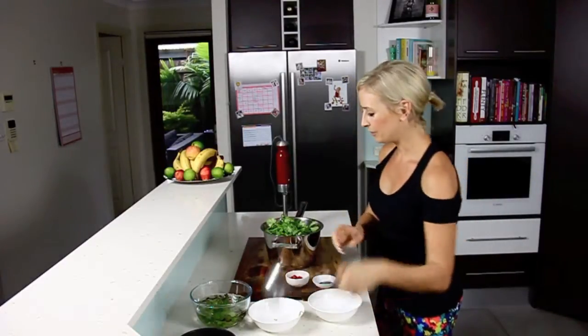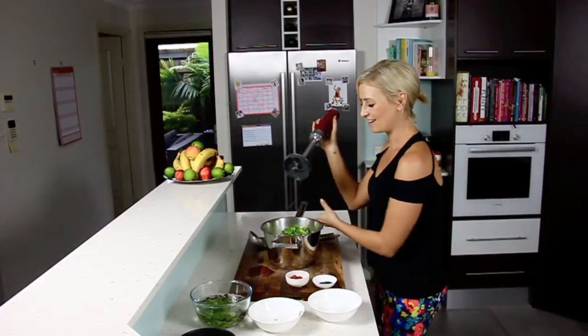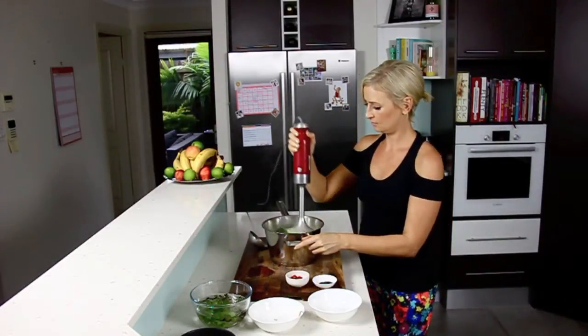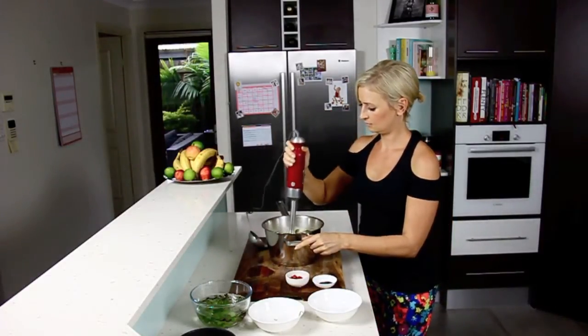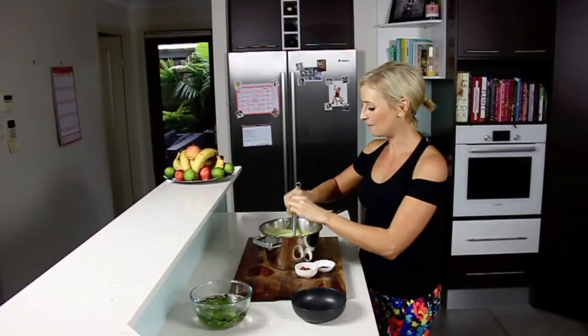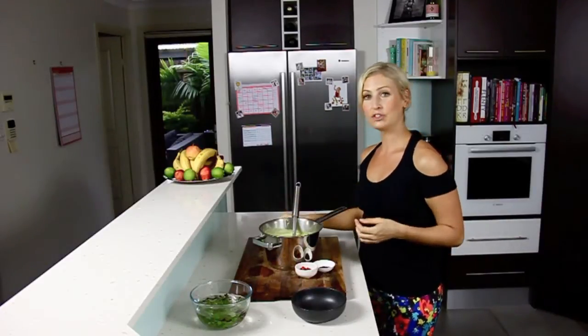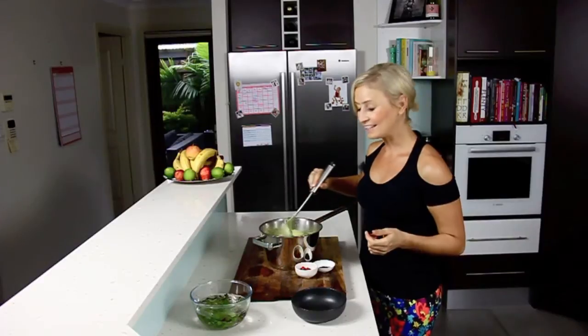So we're just going to blend that down and whiz it up to make it nice and smooth. Then we're going to season it with some lime — everything tastes better with a bit of citrus, it just brings alive the flavors. You can do that to taste, and that's it.